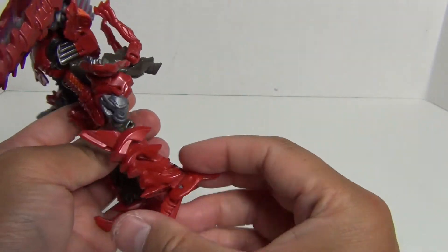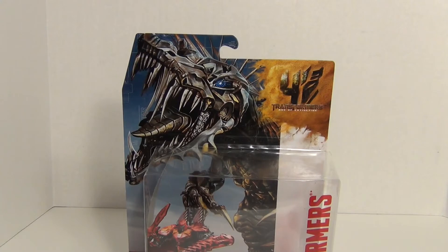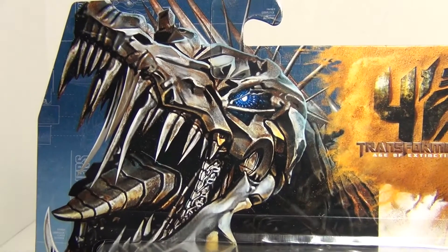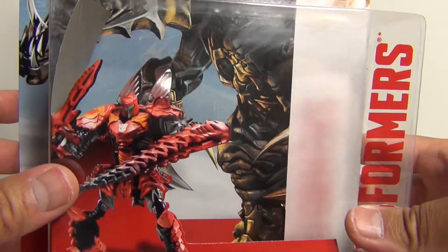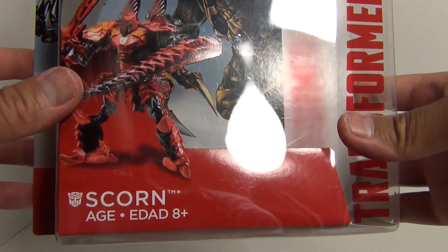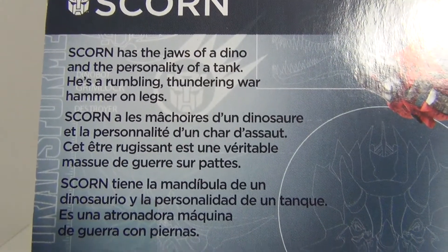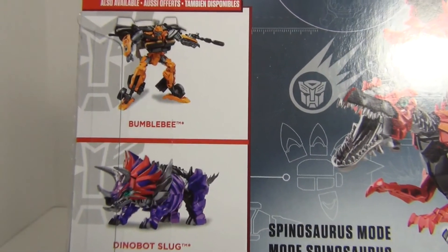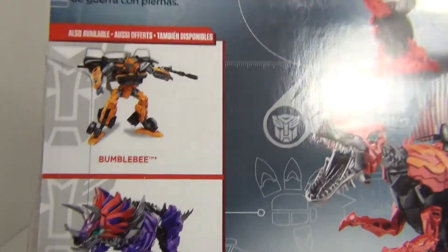He's looking pretty cool. In the instructions they tell you to spread out these panels on the legs for that type of effect, and you can do that on the other leg as well — it's part of the official transformation. You can leave these closed if you want to, but I guess they added that for a little bit of extra transformation complexity.